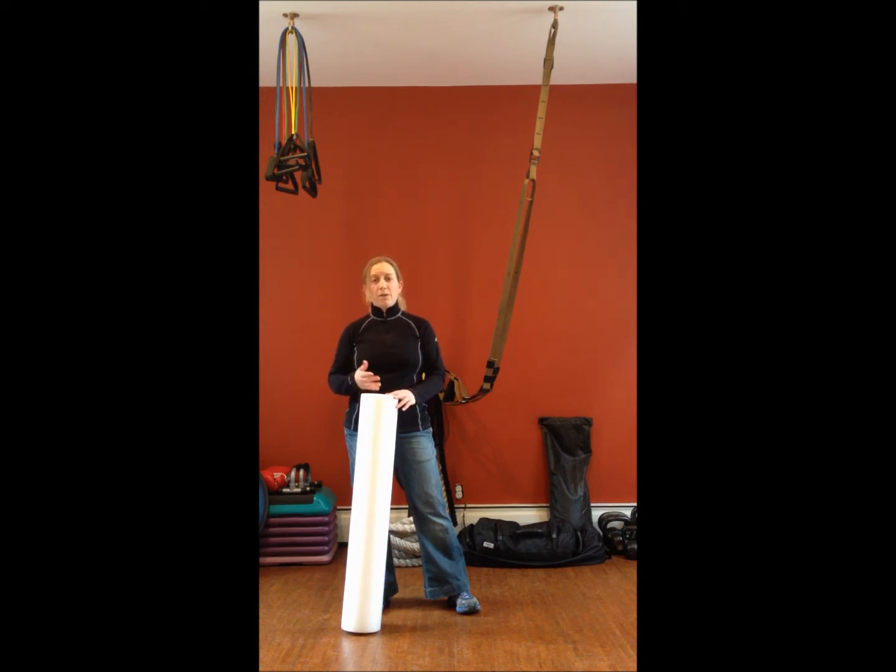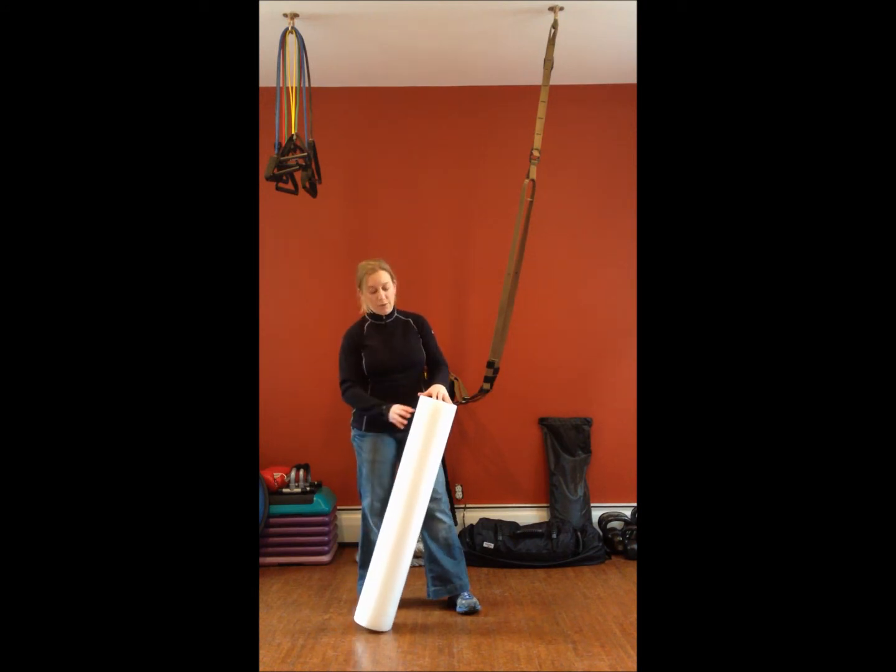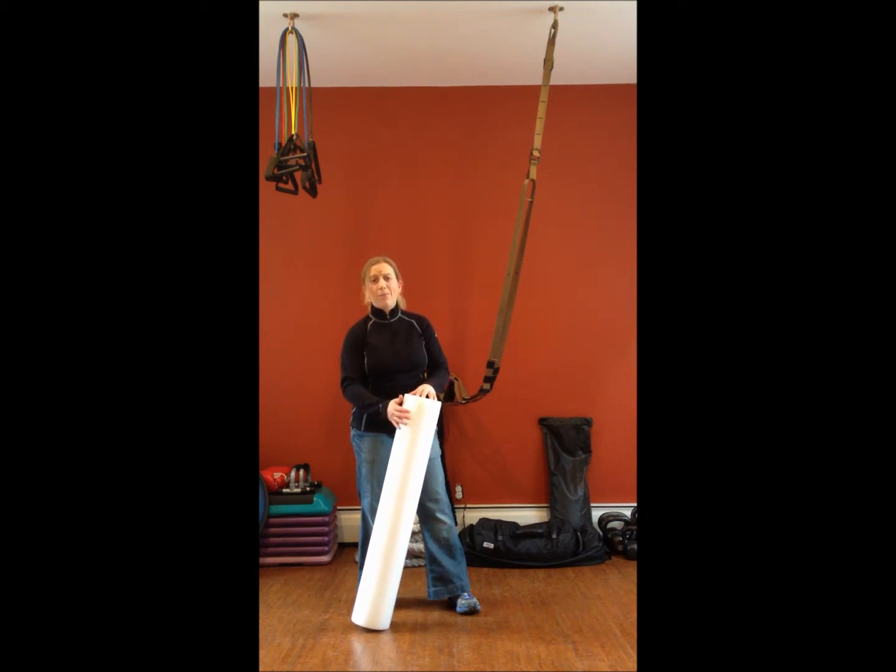The foam roller does come in several different colors — mainly three we like to talk about: white, which is the one I'm holding; blue; and black. You may also see versions with little bumps on the foam roller, which are designed to be a bit more treatment-oriented and will actually get in there and really break down the tissue.